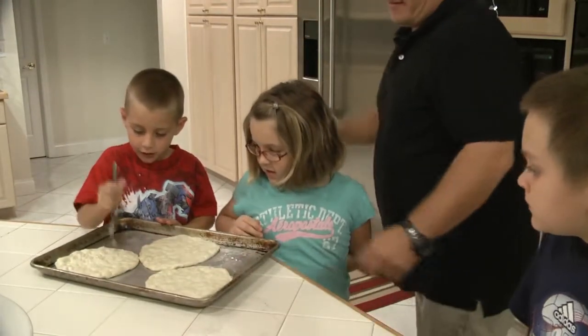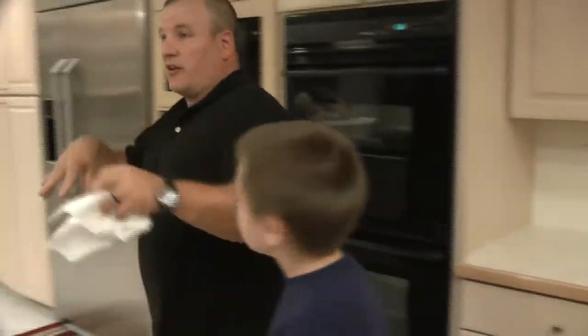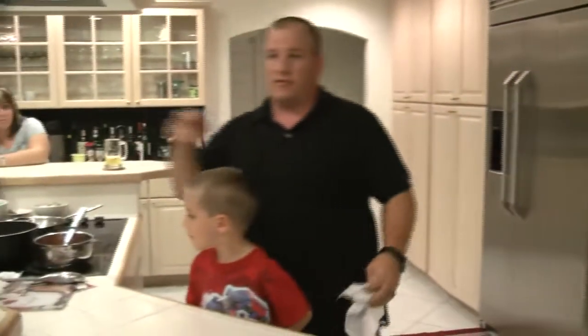Now let's get it in the oven. We're going to let it cook for a little bit. So when we take it back out, you guys are going to come back and we're going to do sauce and cheese and stuff.